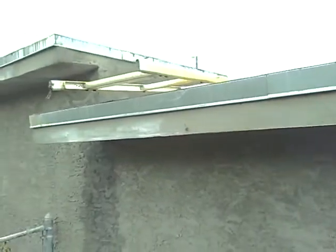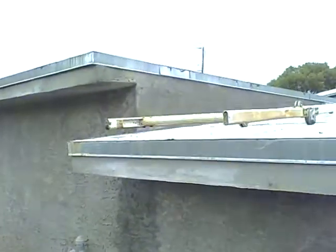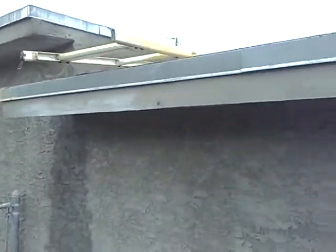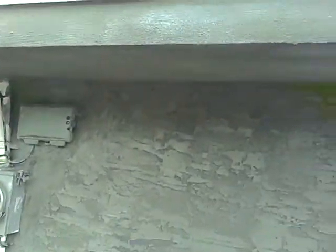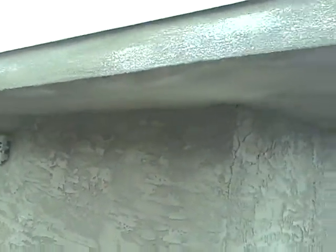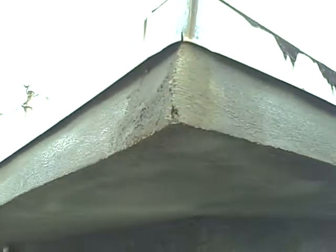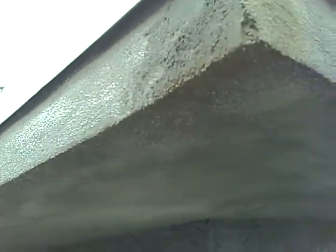Then we did the soffit and the fascia, and he did up on the roof there — there's a triangle that goes up for the two roofs. Come around here and this is the back utility room. See how nice the fascia, soffit, wall, and knockdown texture look.